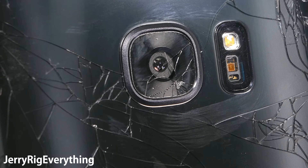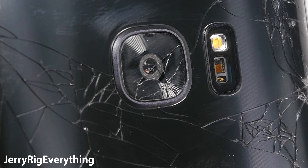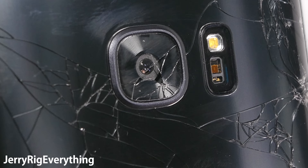The hardest part of this project is making sure that no glass dust gets inside the camera unit, and I'll show you why in just one second.